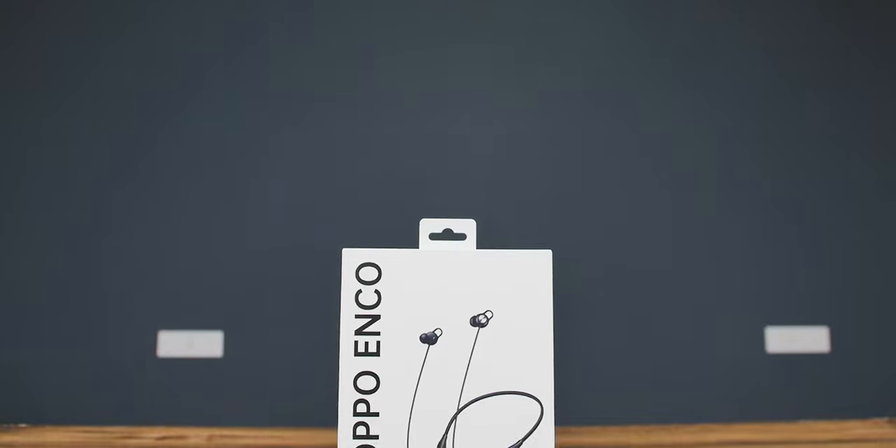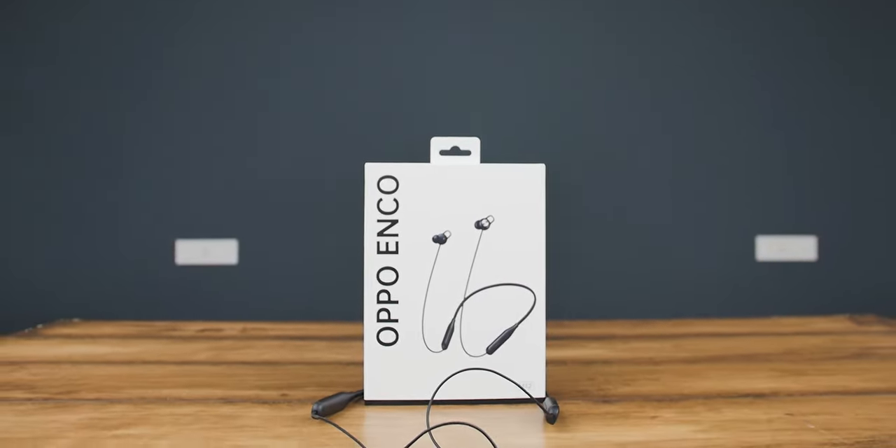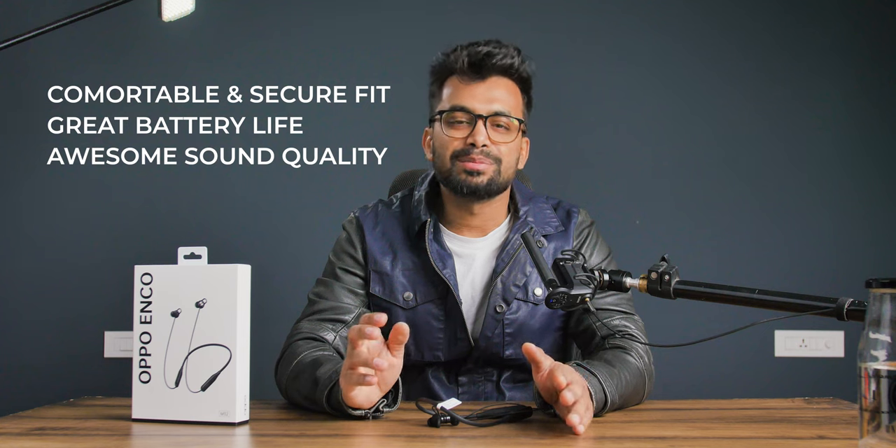As of today, I'd declare this the best neckband earphones under 1500 to 1800 rupees, depending on the deals you find from the links in the description. You're getting comfortable and secure fitting, great battery life, and most importantly awesome sound quality. So if you're in the market for neckband earphones, definitely throw your money here.